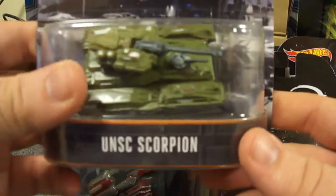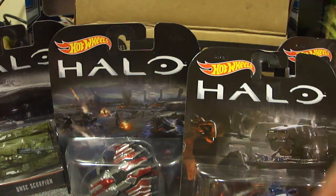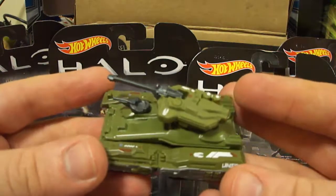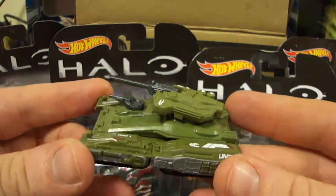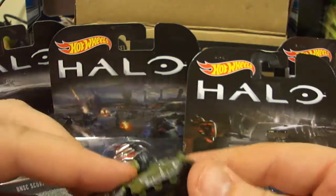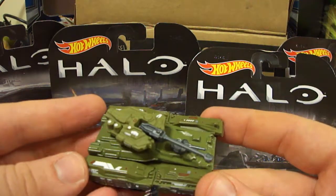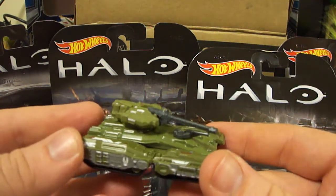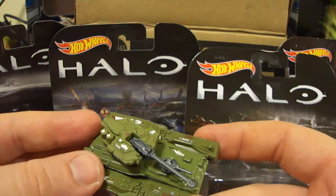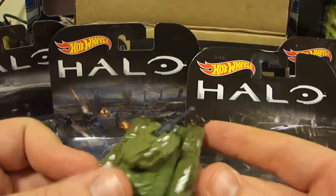Next up we're going to look at the UNSC Scorpion, right here. This one isn't too hard — they really just had to make a mold of a tank and put a little bit of paint on it. There wasn't a lot of detail as with the Warthog. But as with anything Halo, you don't really have to put a lot of detail. You just put nice little emblems, do a little bit of ridges and things to make it look futuristic, and basically you have your Halo Hot Wheels.